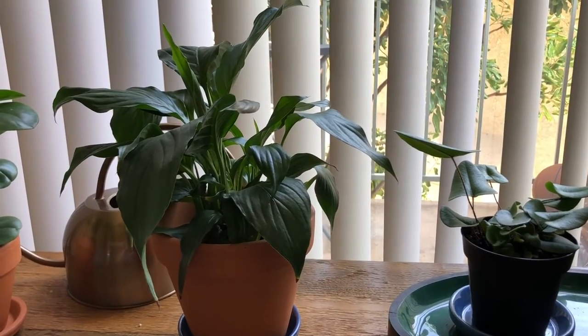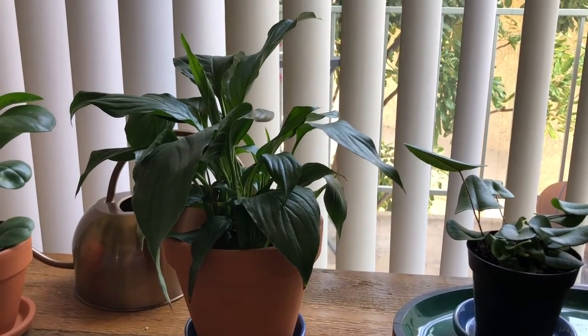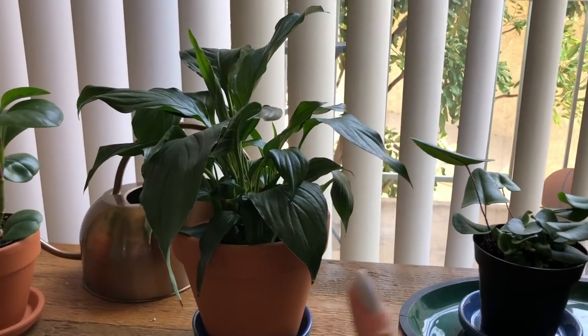You just have to give it some more TLC, but I like it. Also, it's great because it purifies the air as well!